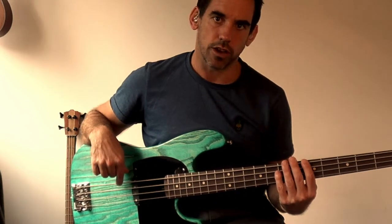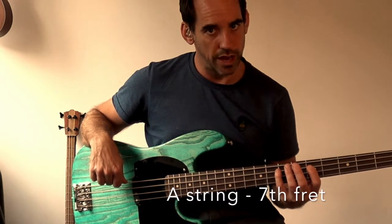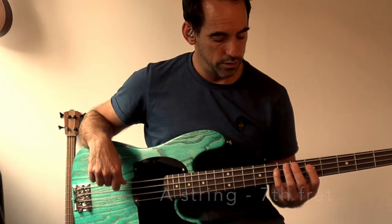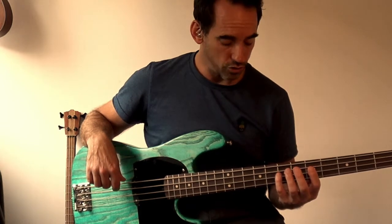So fifth fret on the E string, and next we're going to do the A string — which is the next string down — at the seventh fret. Use your little finger for that. I'm going to play the fifth fret on the E string and the seventh fret on the A string — you'll hear they're the same note. So as long as your E string is in tune, tune with a tuner first of all, you can then check all the other strings.